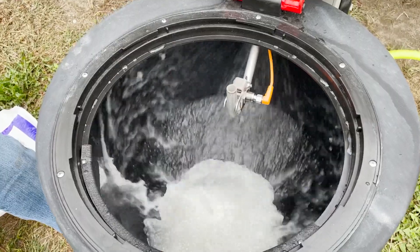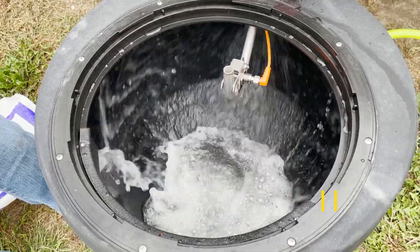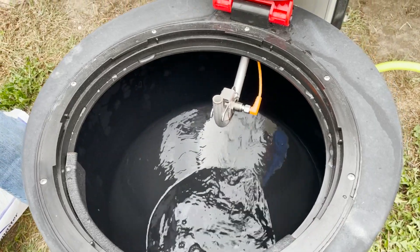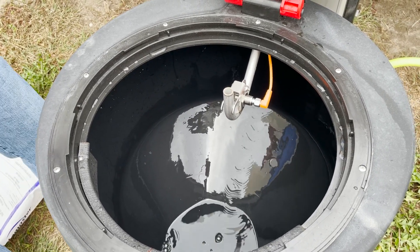So now it's rinsing. I forgot to put my gloves on for the demo, but it's actually all water and ammonium sulfate so we're good.